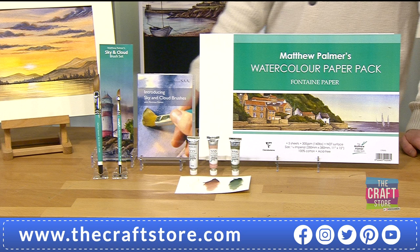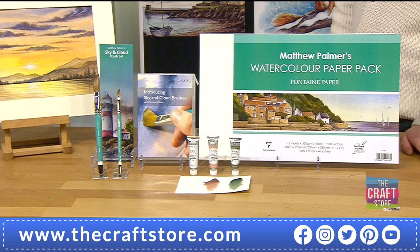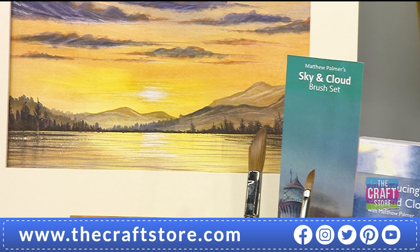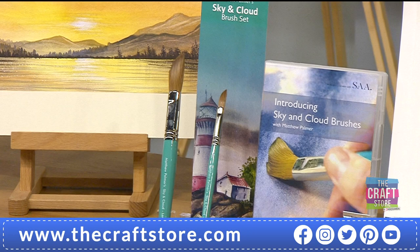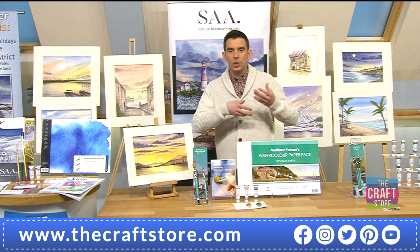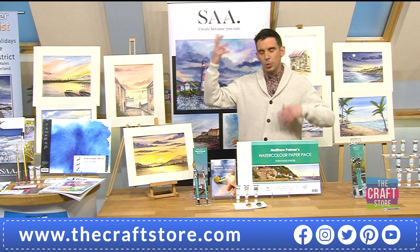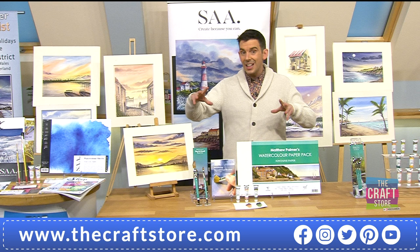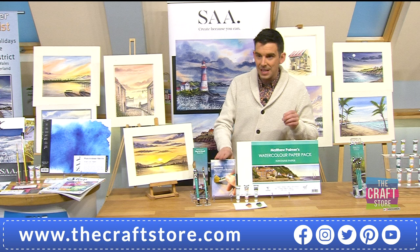These are the everyday go-to brushes for washes and detail because they're beautiful and pointy. There's a sunset on the DVD, very similar to the one on the counter. There's also a dramatic moonlit sky effect. That DVD with the brushes is only available here on the craft store as part of this one-day special. 15% of the bundle has already gone. If you like Matthew Palmer's style, it's like a full masterclass - worked the same way as the Sunday Zoom classes, taking you from start to finish.